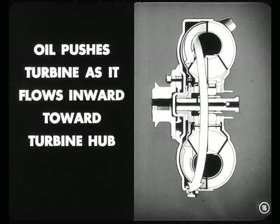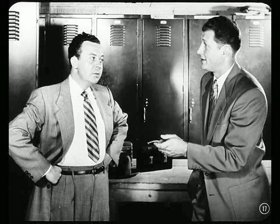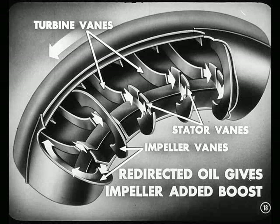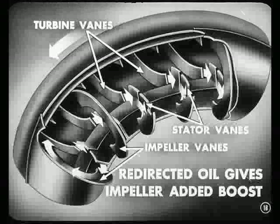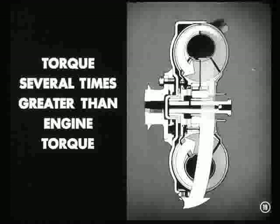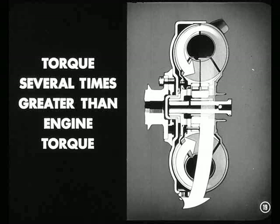I suppose that oil has a lot of push left in it when it leaves the turbine. Right, Ken. And harnessing the push that's left in the oil is the secret of torque multiplication. Oil leaving the turbine is redirected or turned by the stator vanes so that it'll strike the impeller vanes again, giving it an additional boost in the direction of impeller rotation. It's easy to see how the oil, by getting this extra boost, keeps speeding up and getting stronger until the push or torque on the turbine is several times greater than engine torque.